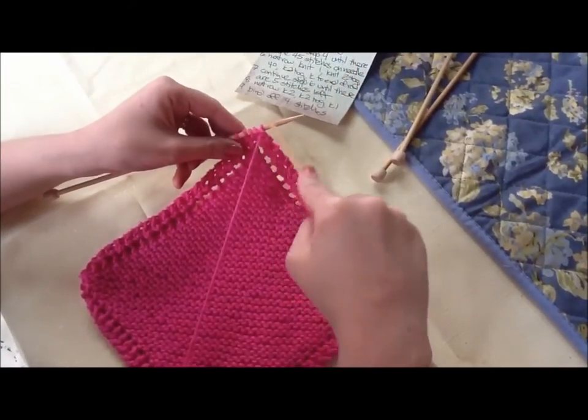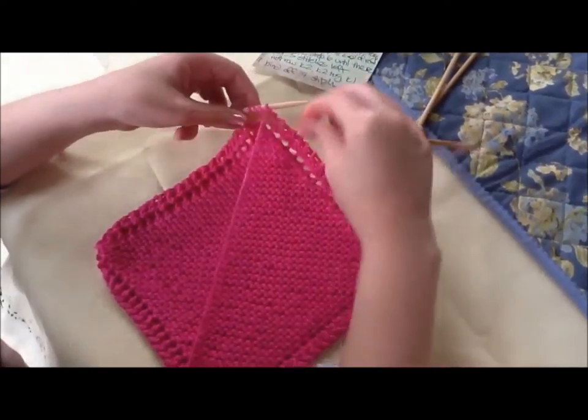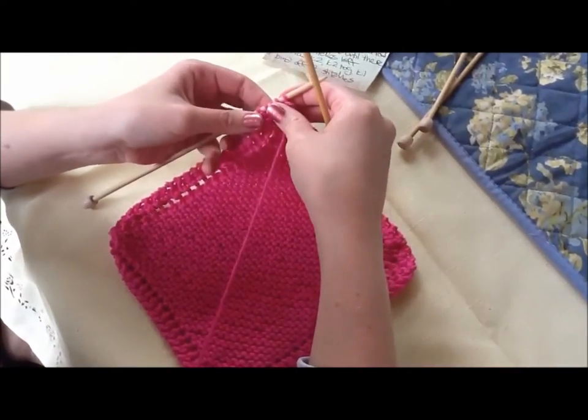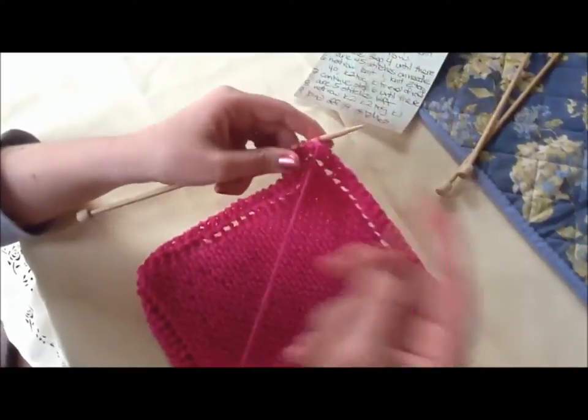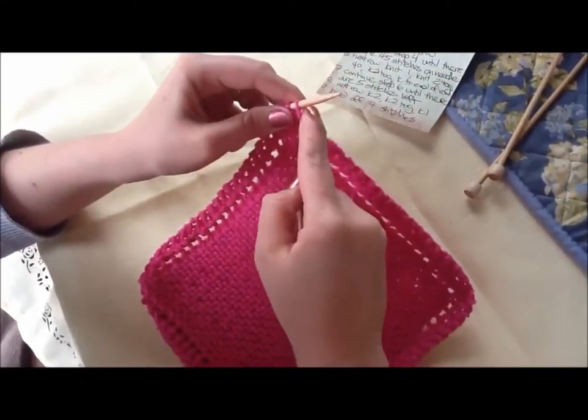I have five stitches left on my needle. I've been decreasing all the way from the middle. When I've got five left is when I need to do the next step. This time, before we were knitting one all the time, this time you need to knit two.